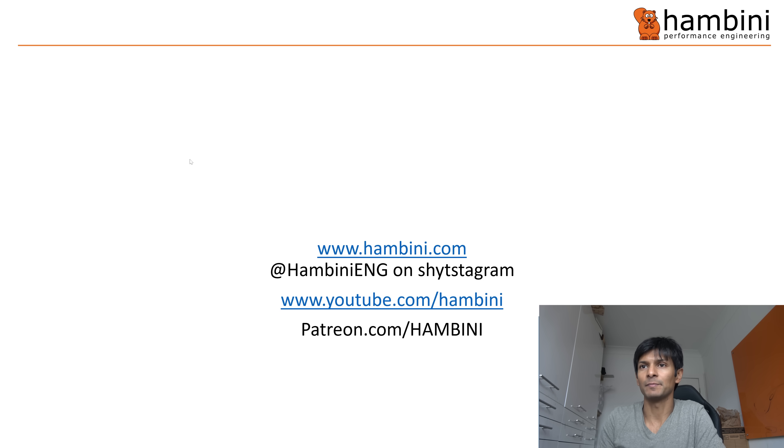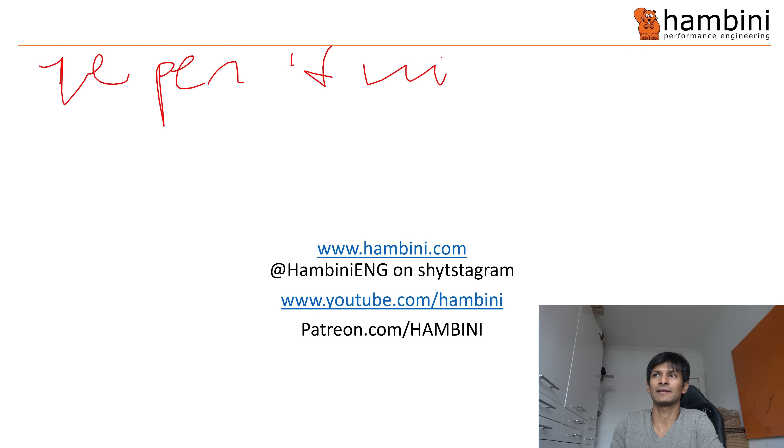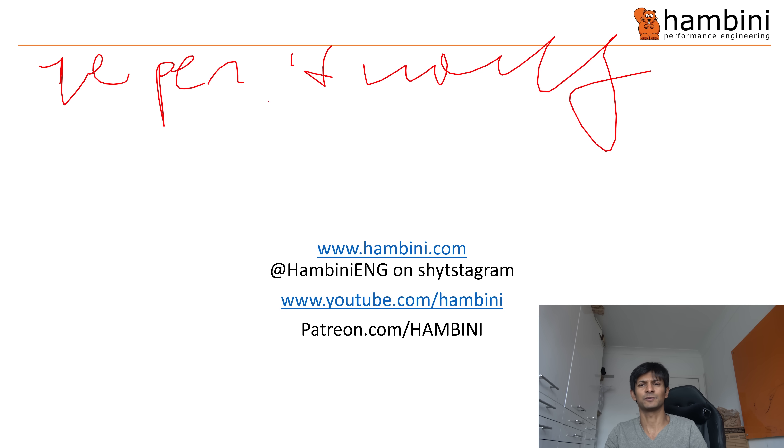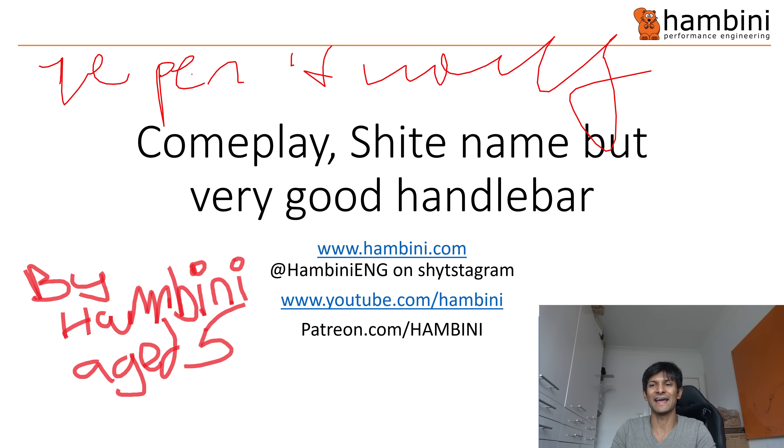It wouldn't quite be a Hambini video without PowerPoint, would it? We'd better check that freaking pen is working. The pen is working — and so it should. Complay — shy name, but actually it's a very good handlebar. I was very, very impressed with this, as was Metal Mickey.